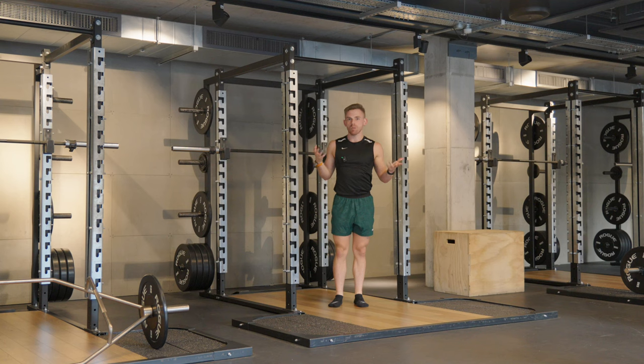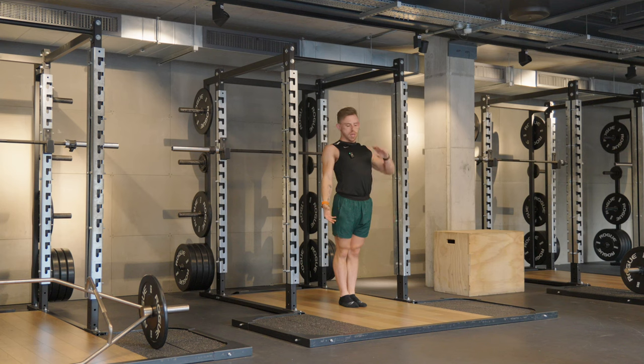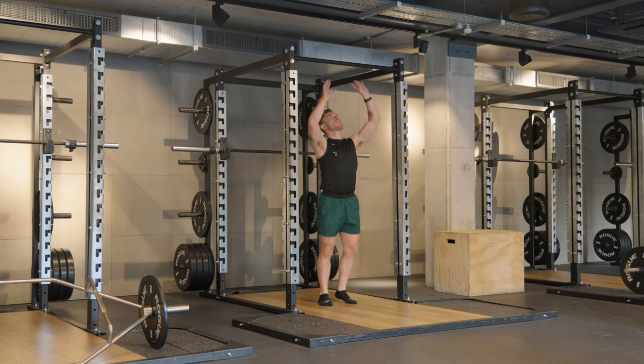Opposite to most other forms of pull-up or chin-up, we actually want to not have hollow body, so we're going to hang in a sort of backbend. It's this sort of midline of your chest — your sternum, including the name — that's going to hit the bar.